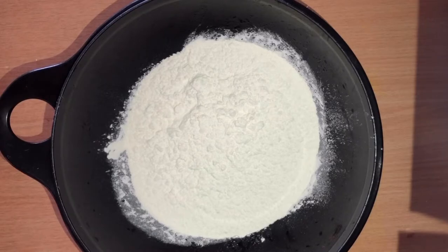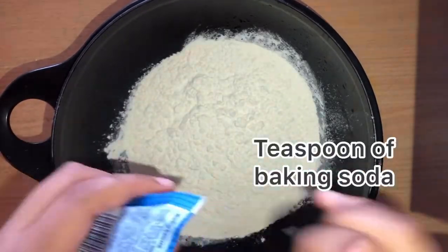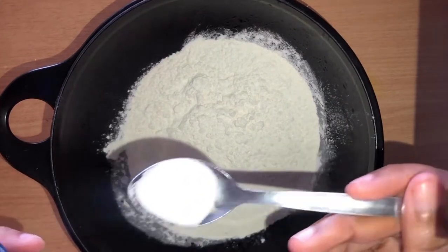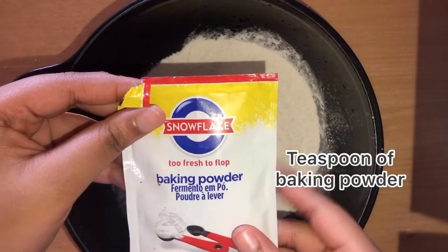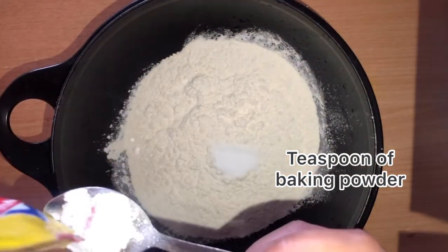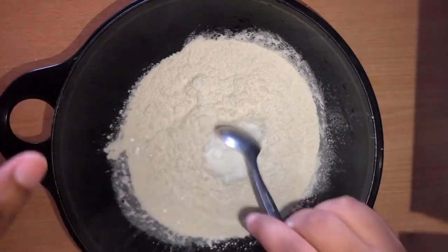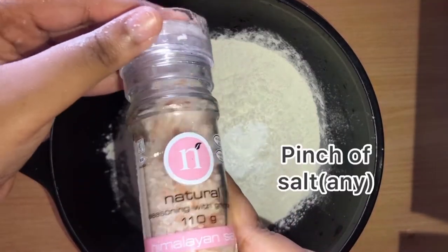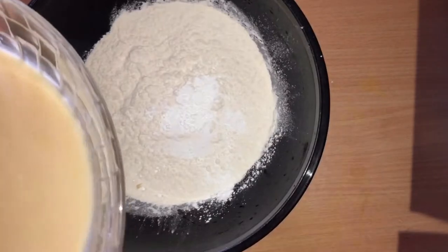Now time for my dry ingredients. I added one cup and a half of flour — not self-raising. Then I'm gonna add a teaspoon of baking soda, and a teaspoon of baking powder, mainly because I want my marble pudding to rise to a significant height. You also want to add a pinch of salt — any salt works.